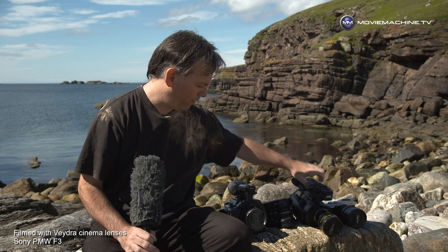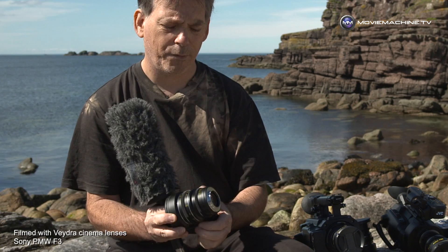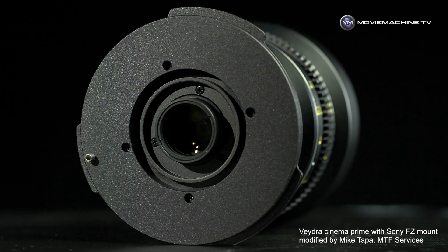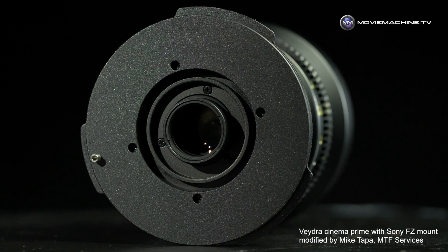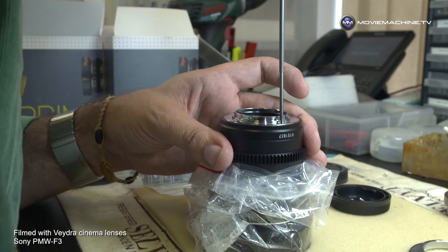The Vedra mini primes can also be made to work on other cameras. This is a Sony PMW F3 — to mount Vedra lenses on the F3 they need an FZ mount. This 50mm Vedra has the micro four-thirds mount, while the ones I'm using on the Sony F3 have the FZ mount, adapted by Mike Tapper, who I regard as the lens master. As far as I know, he's the only one adapting these for FZ mount.